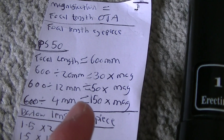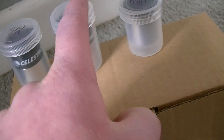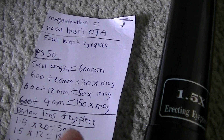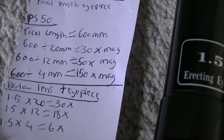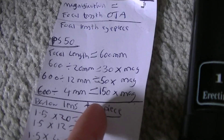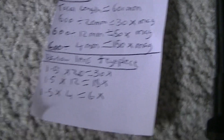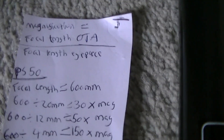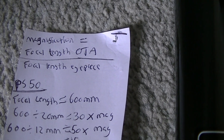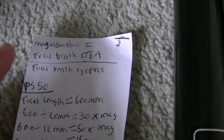That's just the eyepiece in its diagonal or straight in the optical tube. We have 600 divided by 12mm which gives us 50 times magnification. So if you just use a 4mm straight in the optical tube on the telescope you will have a very high magnification of 150 times. So the equation is: magnification equals focal length of the optical tube divided by the focal length of the eyepiece, and that will give you your magnification.